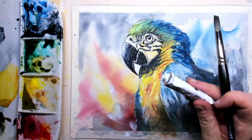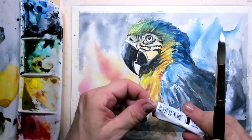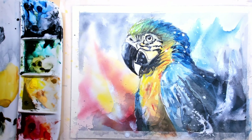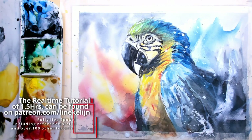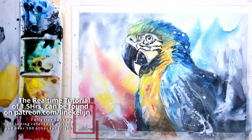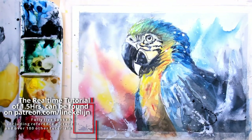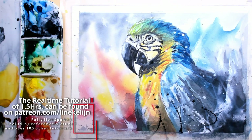I always make sure to put the cap back on, and here I'm splashing the white gouache around. I also want to splash a little bit of pine gray. Then I can let it dry, and my watercolor painting is finished.